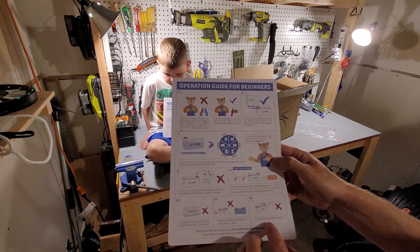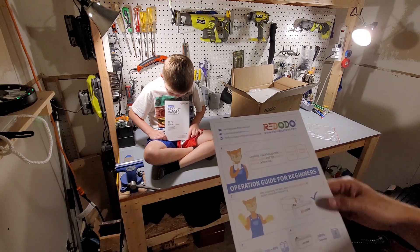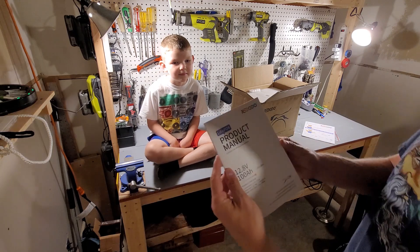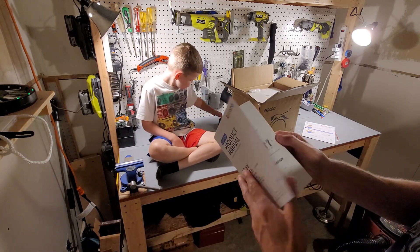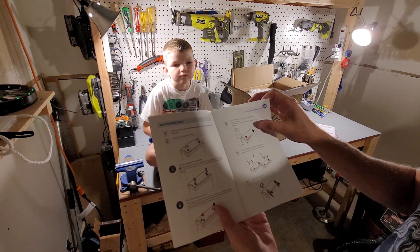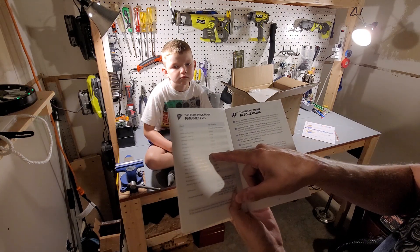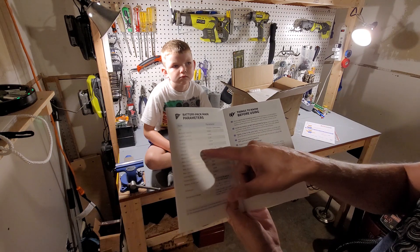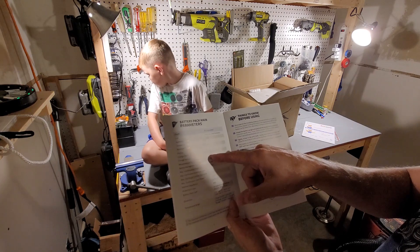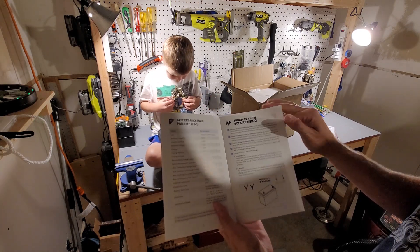It also says do not disassemble the battery. There's also a full product manual that's nicely done in color and tells you basically everything about the battery. It lists a recommended charge current of 20 amps and a charge voltage of 14.4 volts, plus or minus 0.2 — so between 14.2 and 14.6 volts to reach 100 percent.